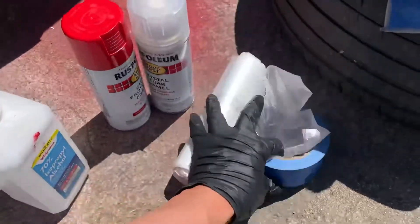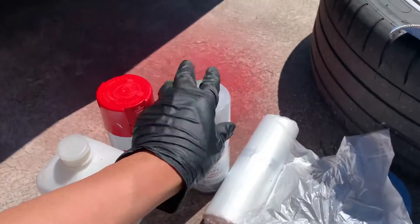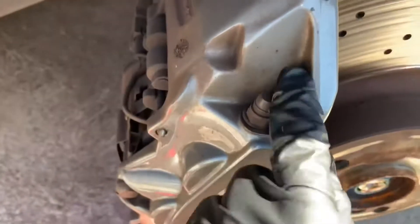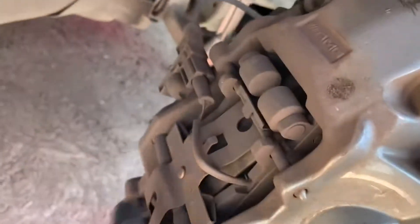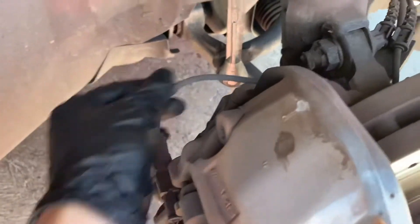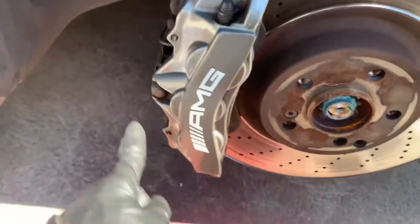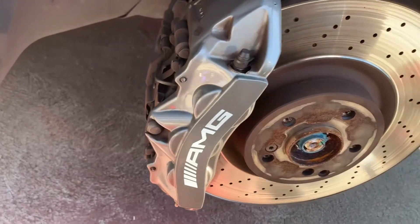the tape, the paint — spray paint can — and the clear coat. We gotta clean up the brake caliper and cover up surrounding areas. Be sure to clean up the corners, cover up cables and lines. You can see I've got some rock chips here and there, which is one of the reasons why I want to paint this caliper.